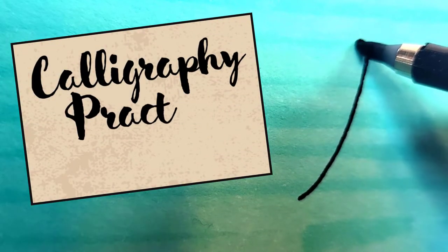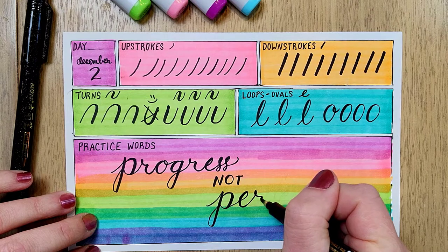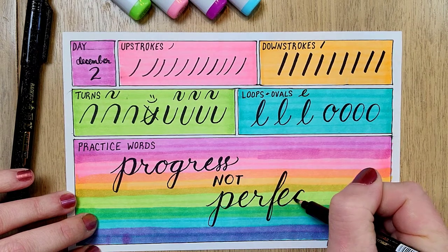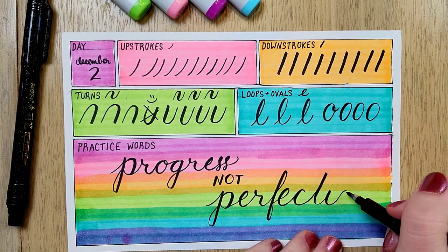Hey hey wandering creatives! Today's video is all about calligraphy. I'm sharing my simple and surprisingly relaxing 5-minute daily practice routine that is helping me build my own calligraphy and hand lettering skills, and maybe it'll help you too.